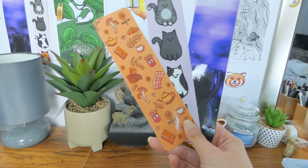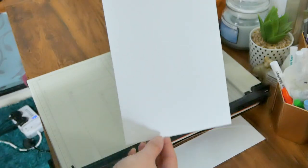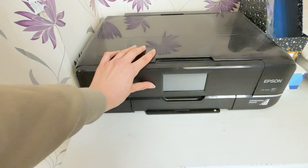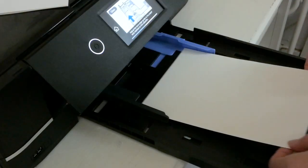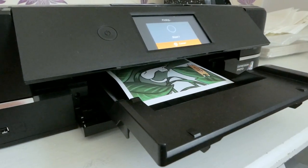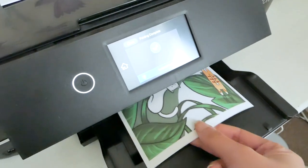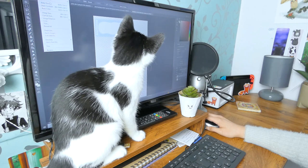For prints and bookmarks I make those myself. To do this I use my Epson printer — the XP970 — along with Epson matte archival paper. Making prints is really easy but it can be overwhelming with how many settings you have to choose from, so here are the settings that I use.